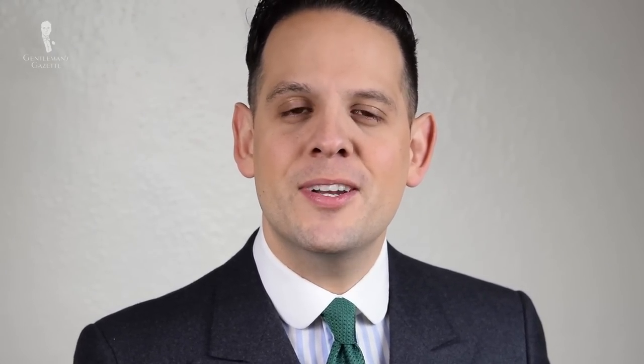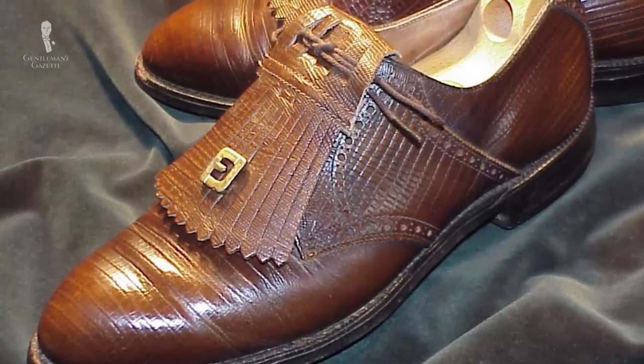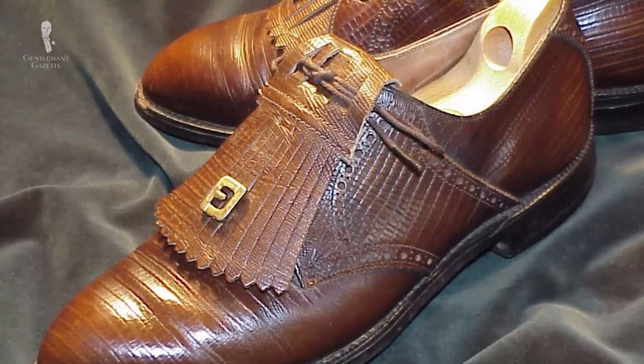The next Oxford is the kilty Oxford. It's very rare and has an additional tongue on the outside which looks a little bit like a kilt, hence the name. It's sometimes seen on golf shoes. I really don't suggest you wear the kilty unless you have a very specific look in mind, but it looks very special and unique and people will definitely ask you about it.